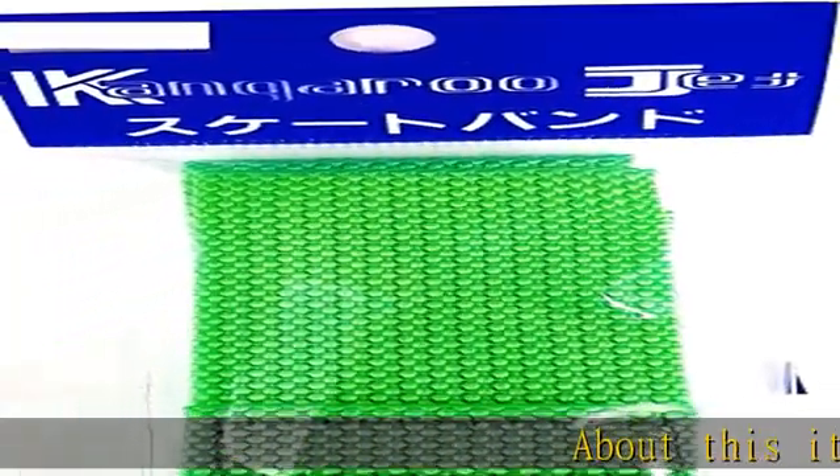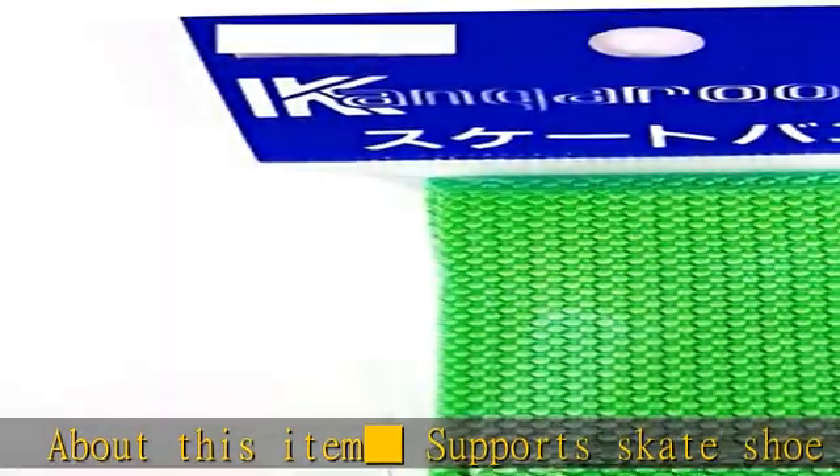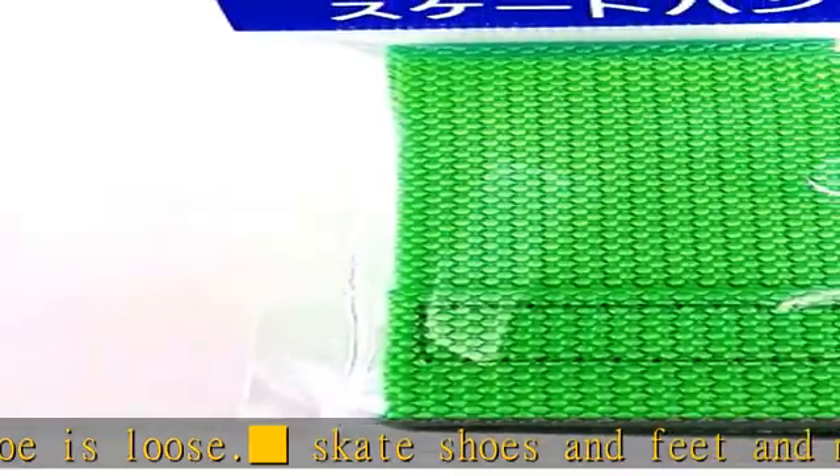About this item: the support skate shoe keeps loose skate shoes on your feet and makes you more secure. Includes two pieces. Size M is approximately 35 centimeters; large size is 40 cm. See more product details in the description to get this product today at the best price.